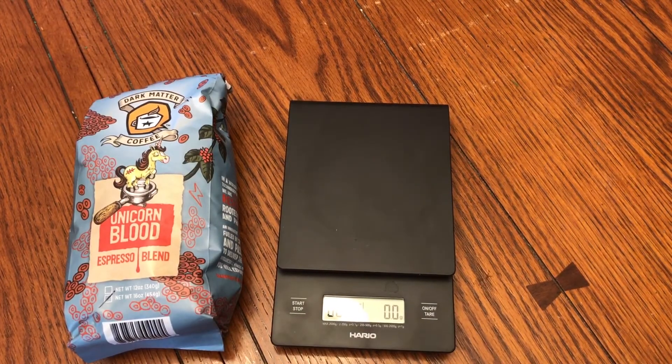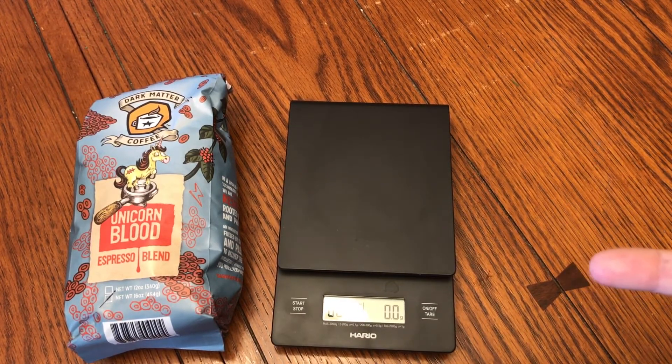What's going on, bean heads? I can't think of anything cool to say yet, so bear with me. Today this is going to be a step-by-step video on how to make a proper pour over of Dark Matter Coffee's Unicorn Blood.